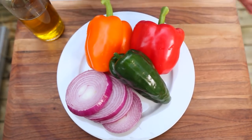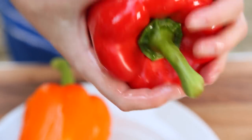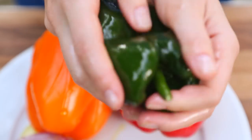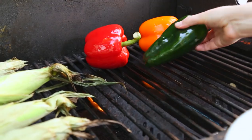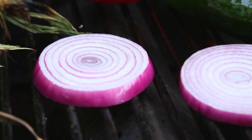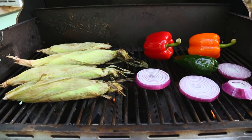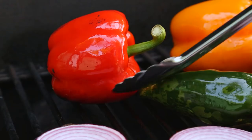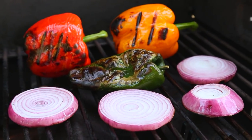While that corn is grilling up, we are also going to grill up some other tasty veggies. I've got some bell pepper, I've also got a poblano pepper which packs a little bit of heat, and I've got some sliced red onion. I'm going to coat all of these in a little bit of olive oil and then place them on the grill. I'm going to close the lid and let these char away. For the peppers, the more charred they are, the easier they're going to be to peel, so don't be afraid to let them go totally black and blistered on the outside.